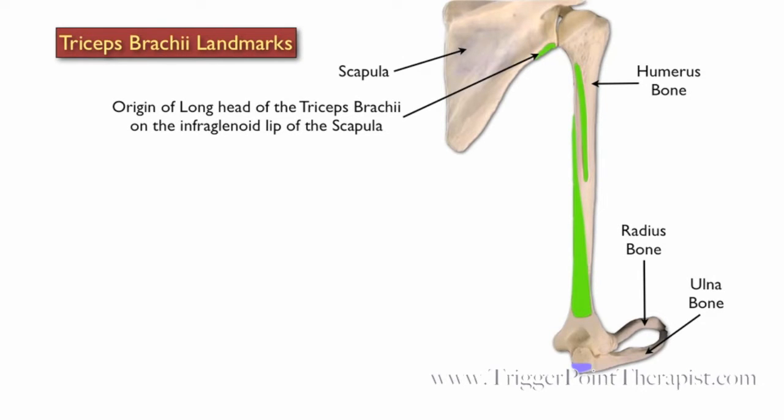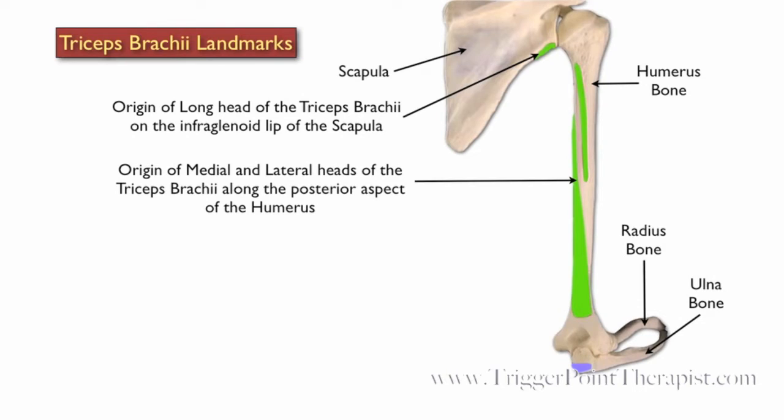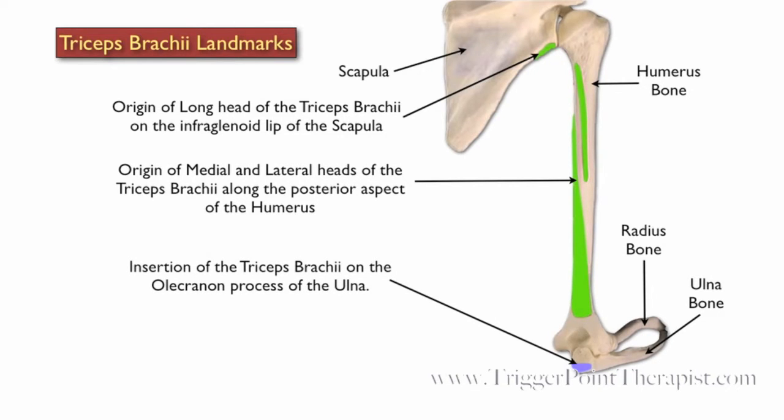The long head of the triceps brachii originates on the infraglenoid lip of the scapula. The medial and lateral heads originate along the posterior aspect of the humerus. All three heads insert on the olecranon process of the ulna.